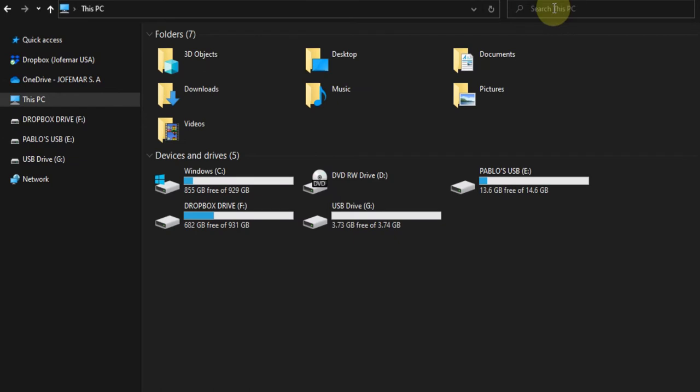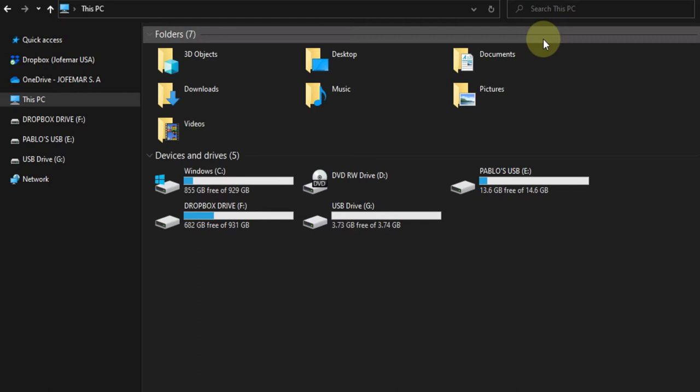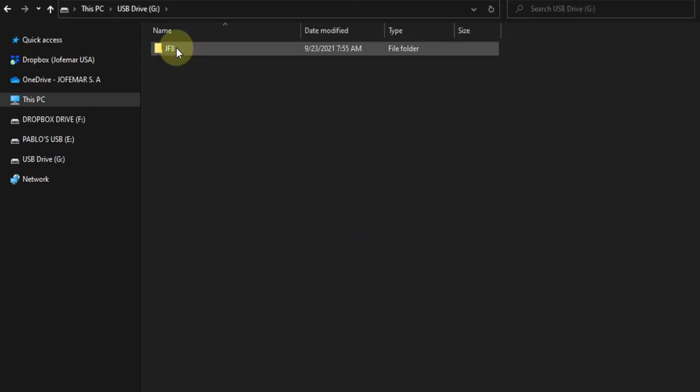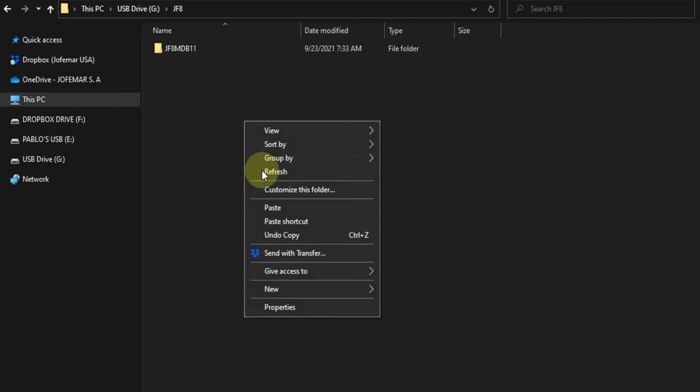Now, we will be installing the coin configuration software for the JF8. First thing you have to do is go into your folder, JF8, enter that folder, then paste the JF8 coin configuration software.